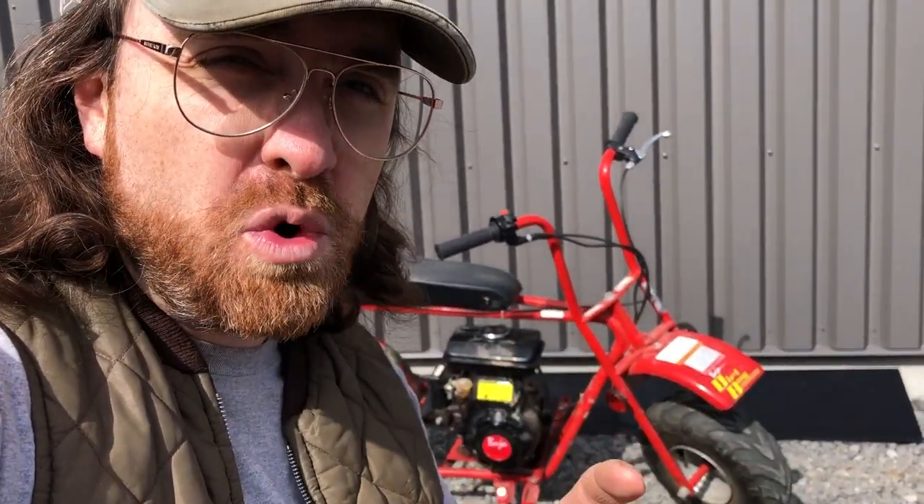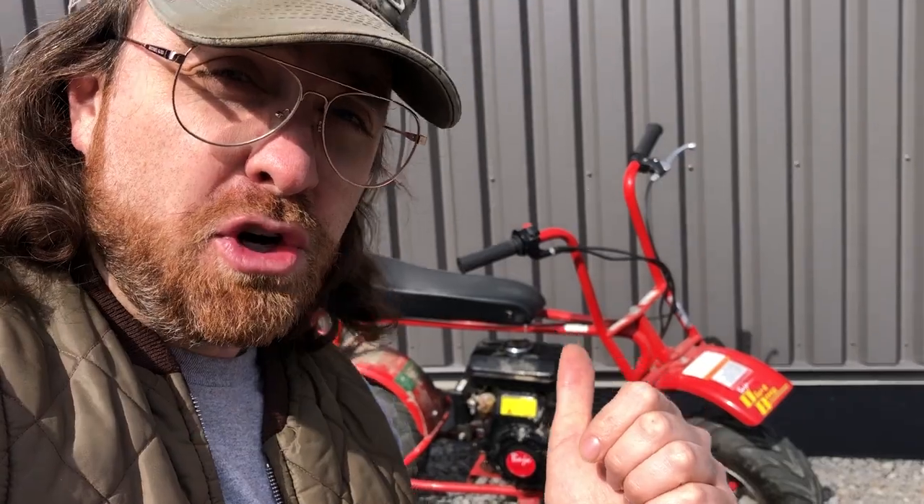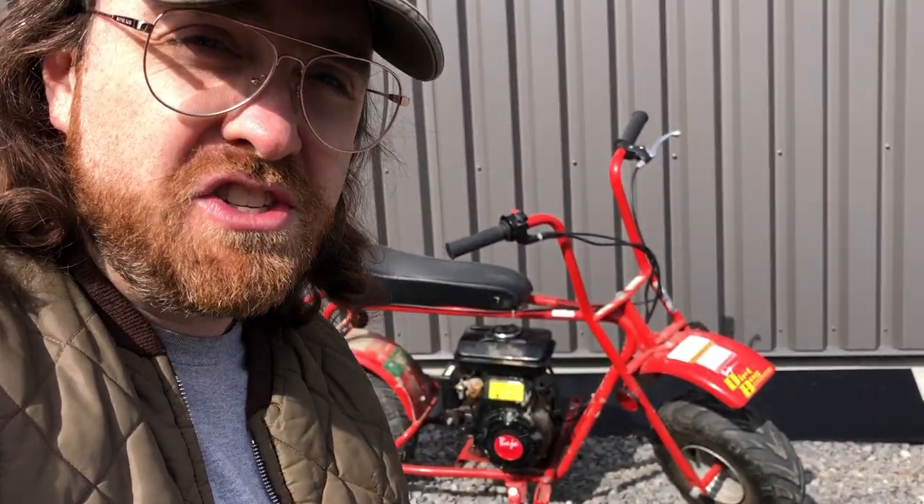So there you have it, folks — a whole lot of work for not a whole lot of gain, but we had fun. This is the Dirt Bug Mini Bike. Hope you enjoyed this. Stay tuned for the next one. Signing out.